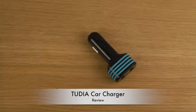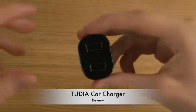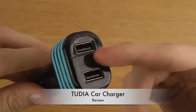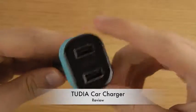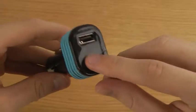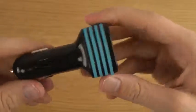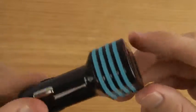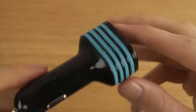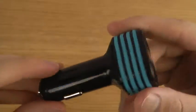Hey guys, so today I want to take a look at this product from Tudia. I've been reviewing some of their cases for the Galaxy S4, but this time it's a car charger which is pretty nice because it has duo ports here — USB ports — so if you want to charge two phones in your car you can with this one. It has a very nice bluish design and a ventilation system on the sides.